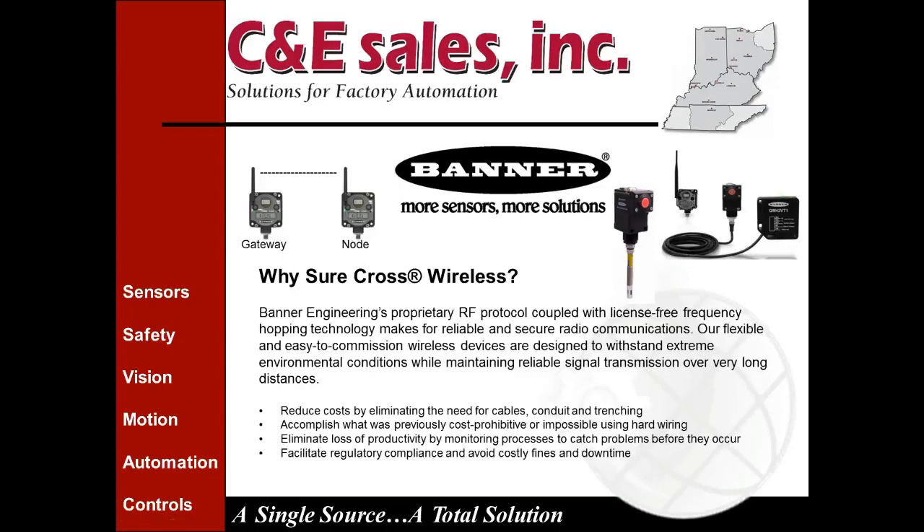So the first question: why SureCross wireless? Banner's proprietary RF protocol coupled with license-free frequency hopping technology makes for reliable and secure radio communications. Our flexible and easy-to-commission wireless devices are designed to withstand extreme environmental conditions while maintaining reliable signal transmission over very long distances. The first reason to use SureCross wireless is to reduce cost by eliminating the need for cables, conduit, and trenching.